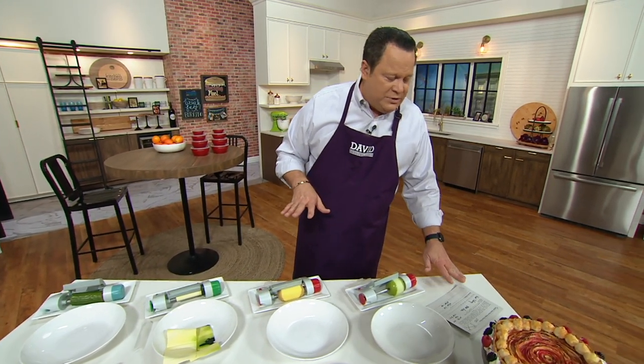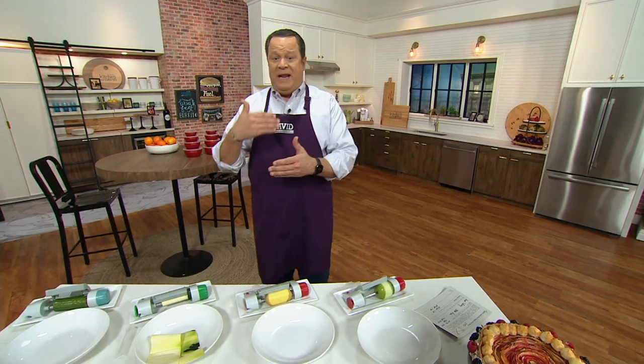Jeremy, what a clever, clever idea. Tell us about Betty Bossi — why is this called the Betty Bossi Veggie Sheet Slicer? Well, Betty Bossi is a Swiss company that has been said to teach Switzerland how to cook. They put out magazine articles, cookbooks, and recipe guides, and they actually make these awesome products to go along with all their recipes, like apple rolls and cucumber rolls.